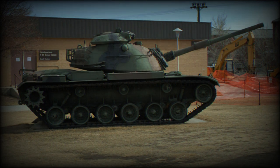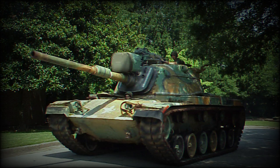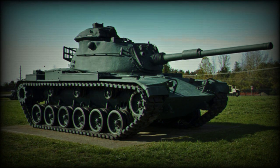Other operators include Italy with 300 M60A1, Saudi Arabia with 450 M60A1 and M60A3, Australia with 170 M60A3, Turkey, Taiwan, and a number of other countries. In terms of design, the M60 is a further development of the M48 medium tank.